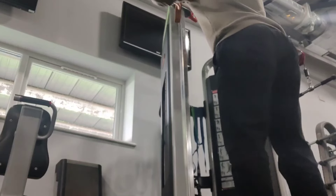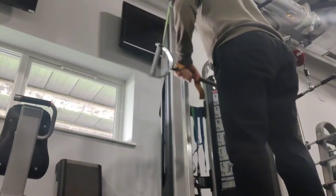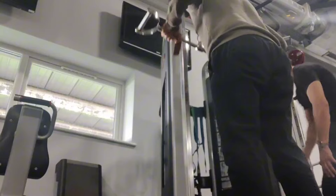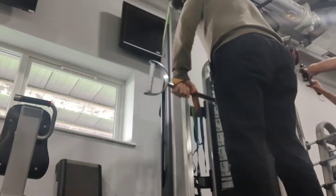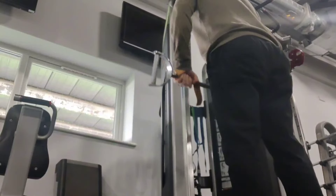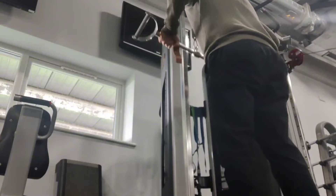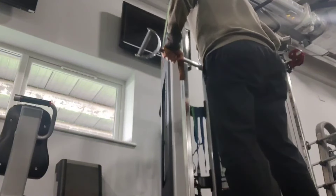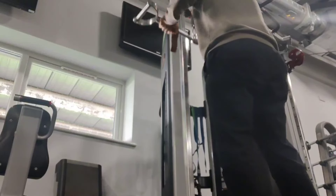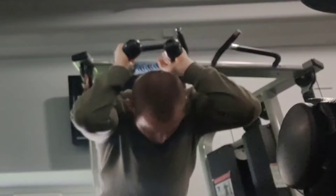I kicked off the tricep portion of my arm day on the cable machine with some wide-grip straight bar tricep pushdowns. You may notice that I'm using my straps for this movement, which is the first time I've done this. I have to say, they definitely helped to eliminate my forearms from the movement and get more tension on my triceps — happy that I tried this out. I thought it might be a good idea since they were really helping with my pullovers, which is a similar kind of movement.